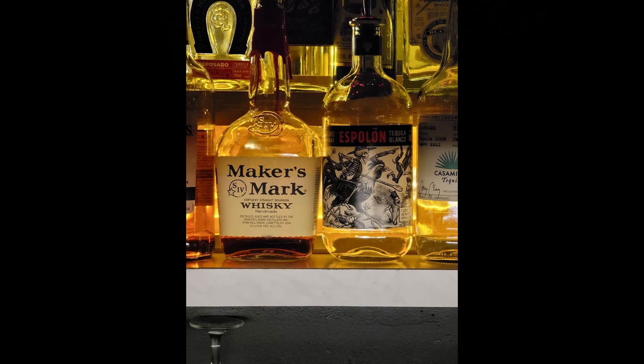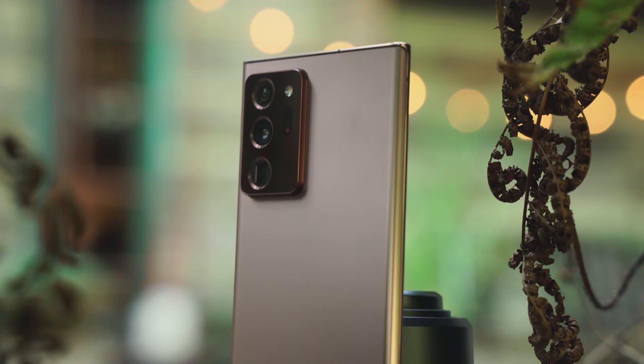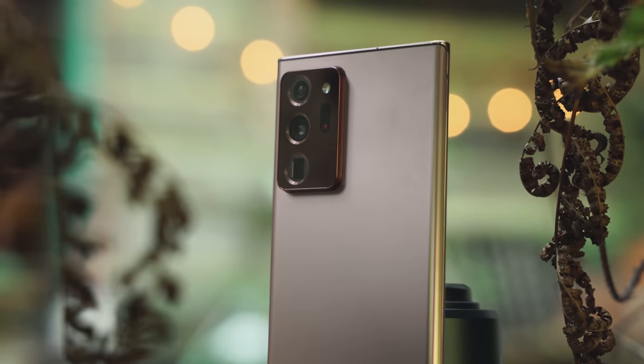The 5x and 10x zoom are outstanding on the Note 20 Ultra, especially in low light situations, and the color science is good though it sometimes goes off. Dynamic range is also solid. If you were to ask who has the better camera, it's the Galaxy Note 20 Ultra — it's improved and it should be, since you don't want a newer device to have a worse camera than one released earlier. If you have questions or comments, let me know, smash that like button, subscribe, and always enjoy your entertainment.